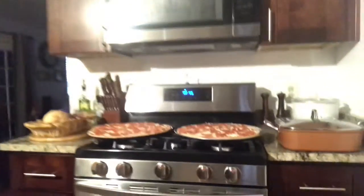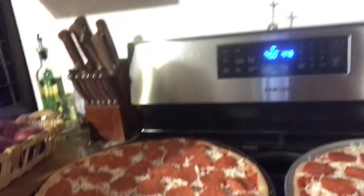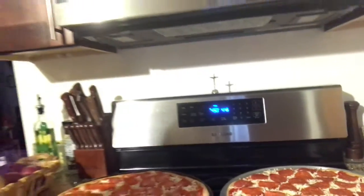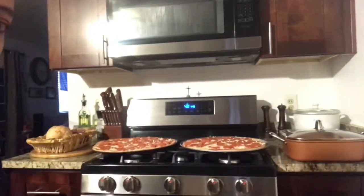This is the pizza — the homemade pizza that I make. I make a pepperoni pizza. It's done beeping now, which means the oven is ready to bake.